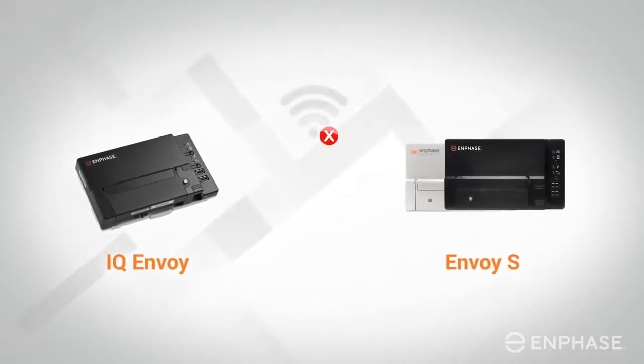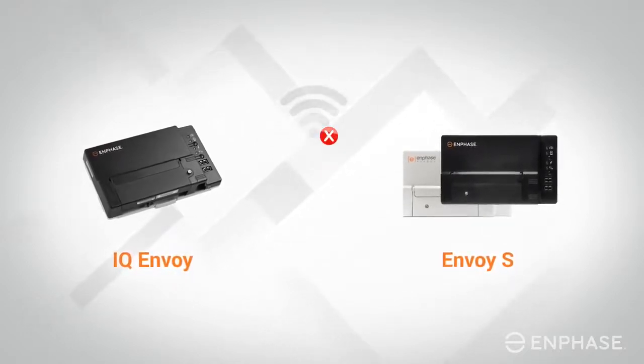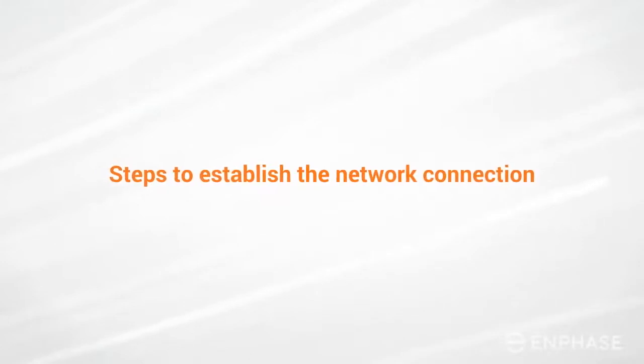If you have changed your internet service provider, network password, or even updated your network name, your Envoy can get disconnected from your Wi-Fi network. Let's walk through the steps to re-establish the network connection.